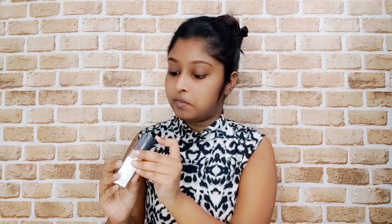Starting with the base, I currently have bare skin and now I will use this Maybelline Fit Me Foundation in the shade 332 Golden Caramel. I will pump it up, then take this beauty blender — I am not using a brush, I am using this beauty blender. This is from Color Bar and it is so soft. I will now just blend it out.